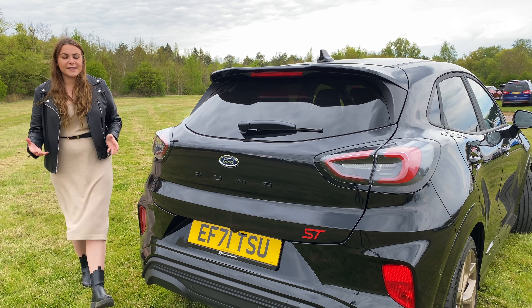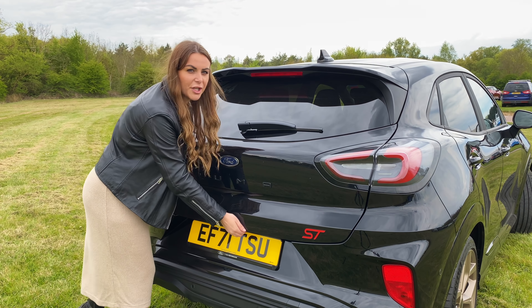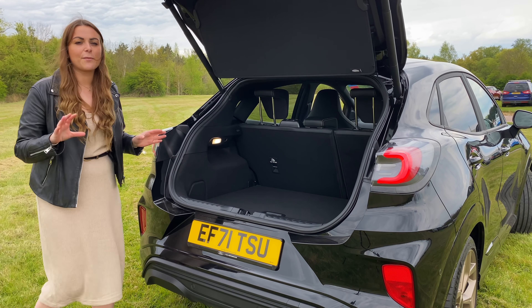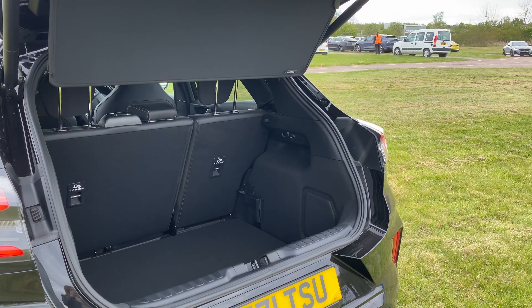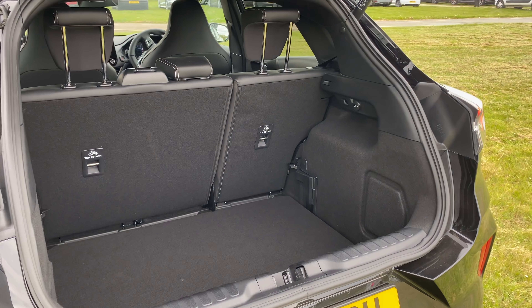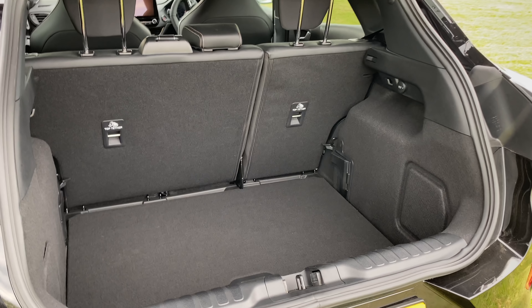That's what I'm talking about! The Ford Puma ST, including the Gold Edition, still gets a great amount of space inside the boot. The Ford Puma has one of the biggest boots in its class — inside you'll find 456 litres, that's 164 litres more than the Fiesta it's based on.